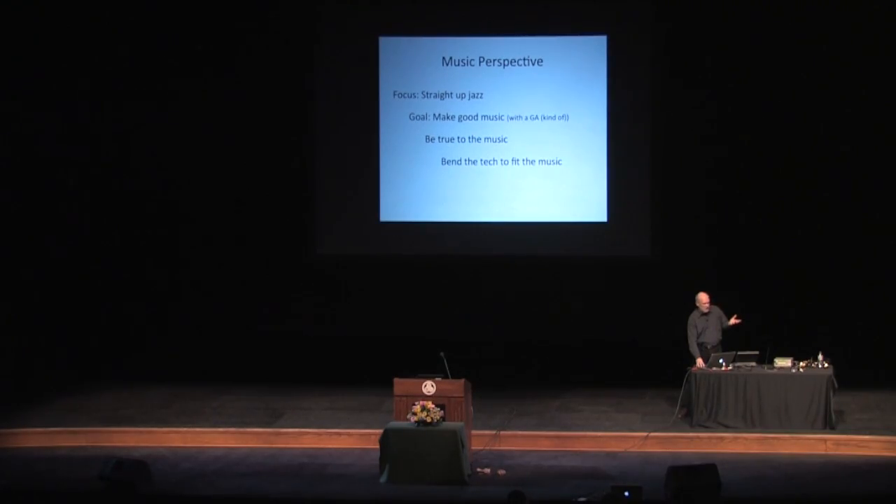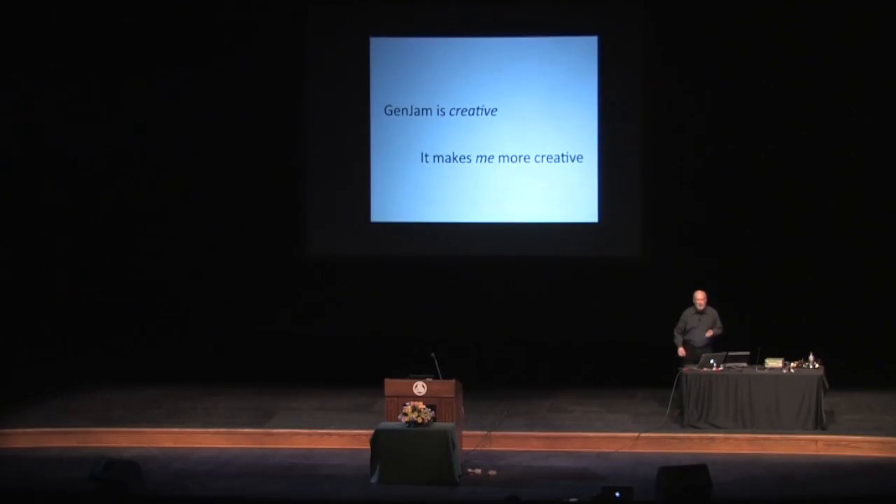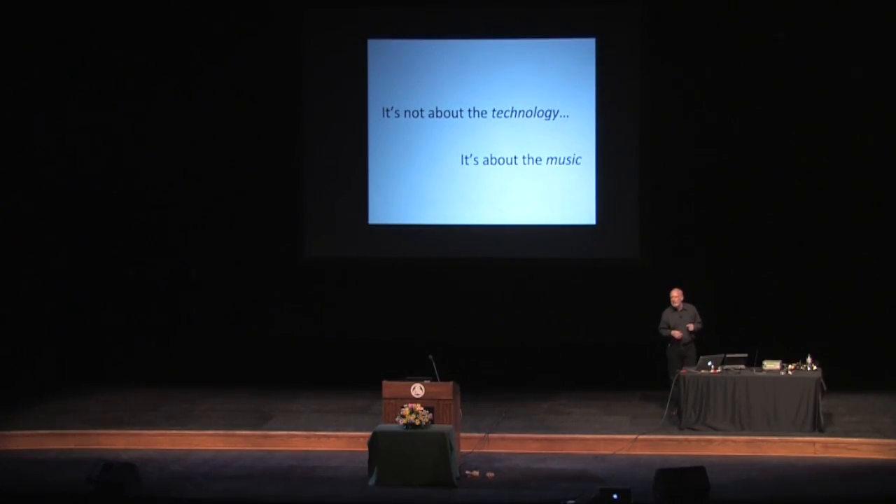My explicit goal is that Gen Jam not just be human competitive — which I maintain it probably is — but that it be a good collaborator. So it's about the collaboration with me. I will argue Gen Jam is creative. But that doesn't really bother me, because the whole point is it makes me more creative. I'm a better trumpet player, a better jazz player, I have more fun with this thing — I've got like 300 tunes. So really, the bottom line here for the talk is: it's not about the technology. It's about the music.